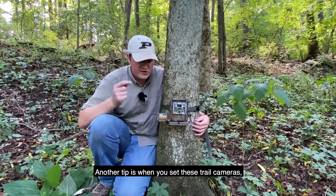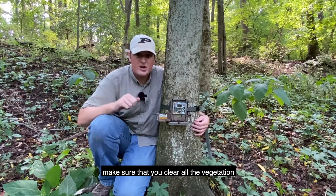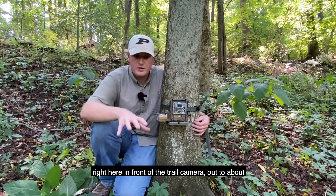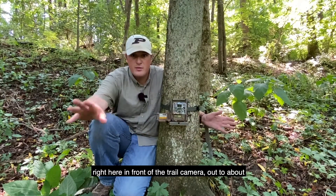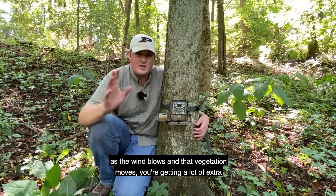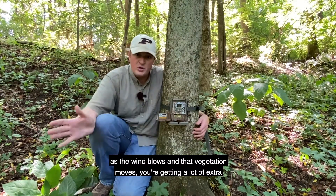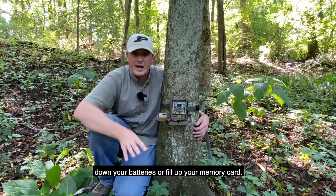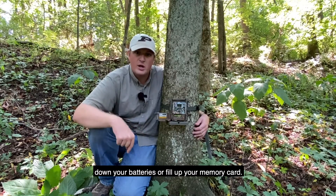Another tip: when you set these trail cameras, make sure you clear all the vegetation right in front of the camera out to about 5 to 10 feet. The reason you want to do this is that as the wind blows and that vegetation moves, you're going to get a lot of extra pictures of just moving vegetation, which may run down your batteries or fill up your memory card.